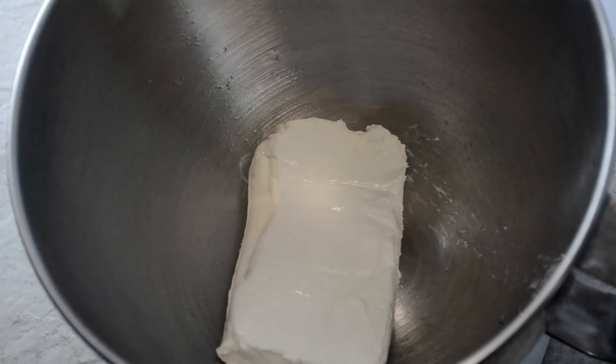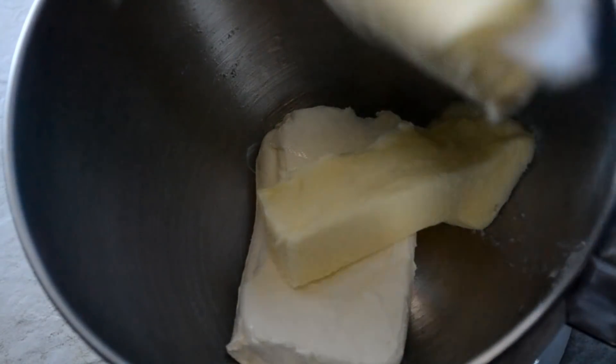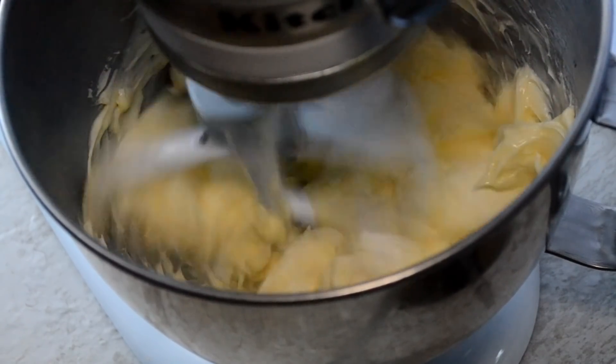First up, our Philadelphia cream cheese that's softened is added into my stand mixer. Then our butter — I'm using softened salted butter — and we're gonna mix that together for a few seconds to combine.